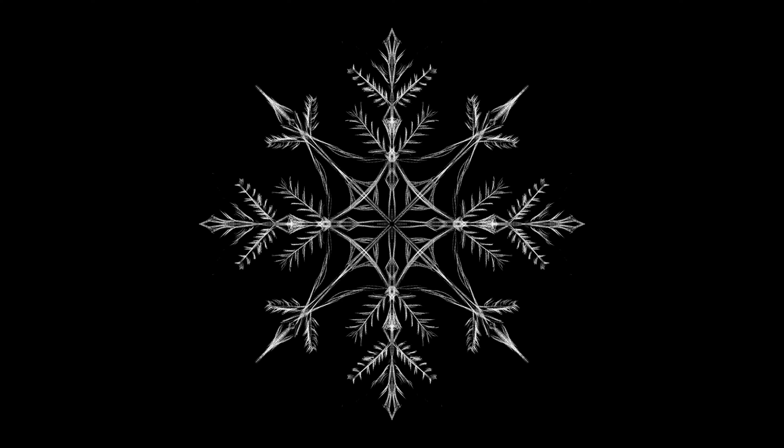You just keep building on the design you have until you're happy with the snowflake you end up with. Try to keep your shapes as organic as possible so you end up with the most natural result.